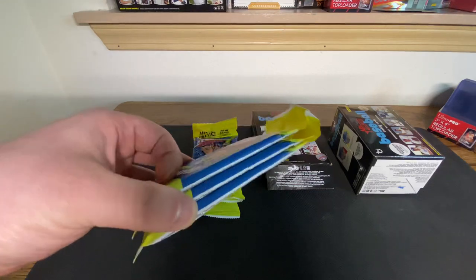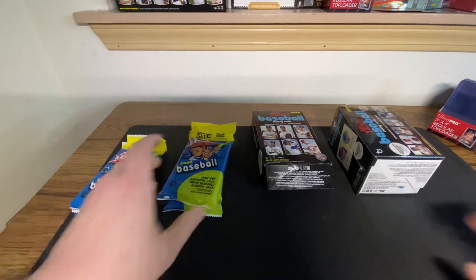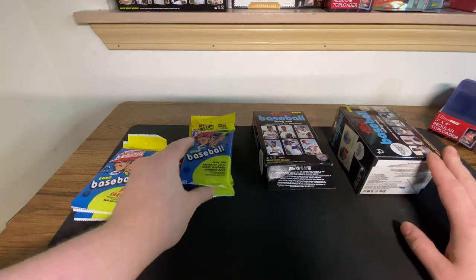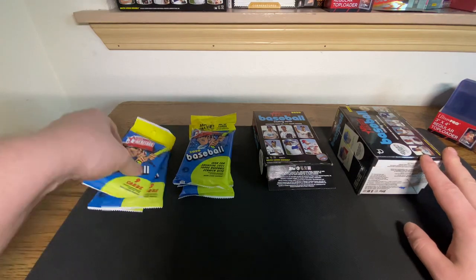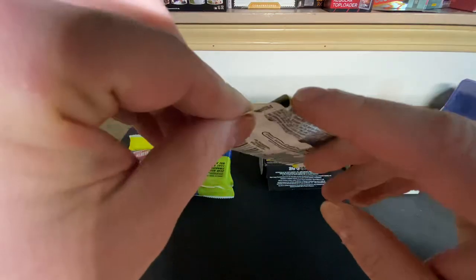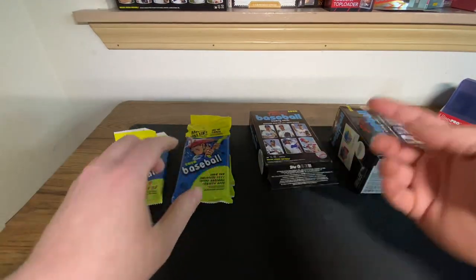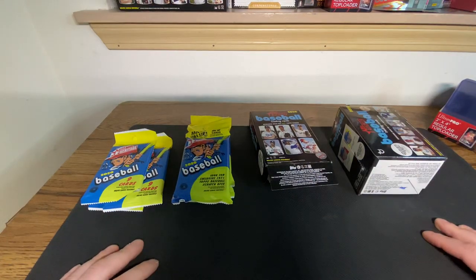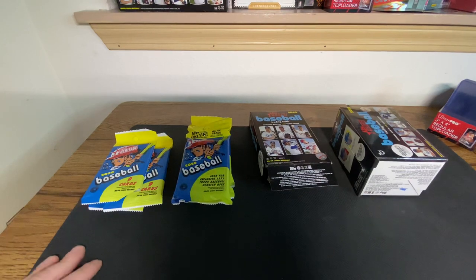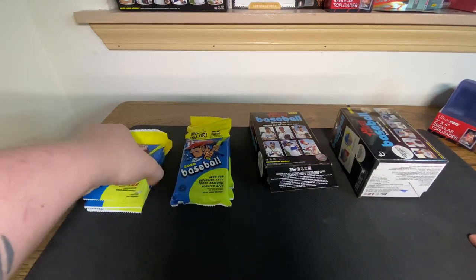I have three of the $3 packs, three of the $6 fat packs, a $10 hanger box, and a $20 blaster box. So we're going to walk through each of these. I do want to point out - I recorded a series talking about pack searchers, so this one has a clipped corner, one of these is open on the back. I just clipped them and showed some techniques for what to look out for to make sure you're not buying a product that's been pack searched. That's why some of these might look a little wonky.